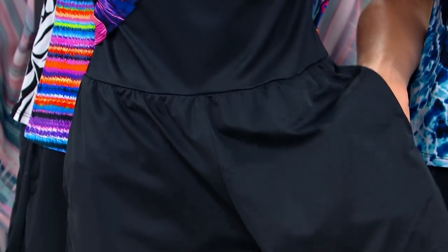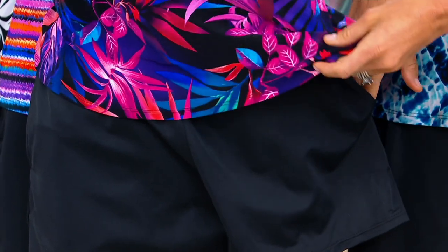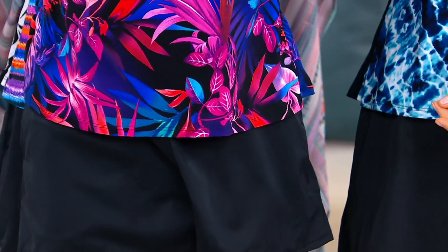Pockets — I love pockets, that's so smart! Isn't it great? I love a pocket in anything. It's perfect for just throwing your room key in, throwing maybe a few dollars — just make sure you take your cell phone out.